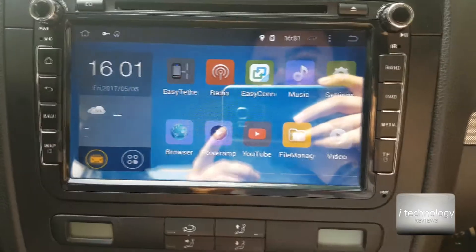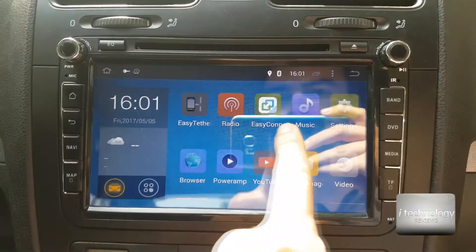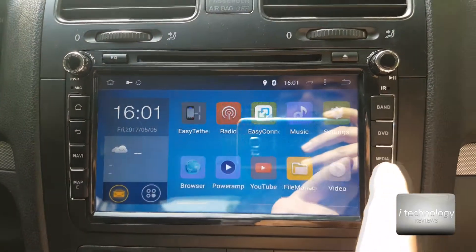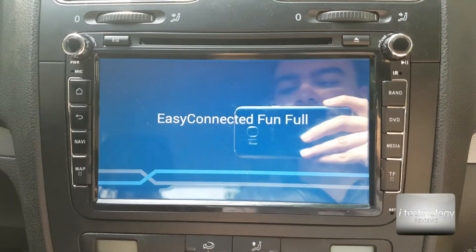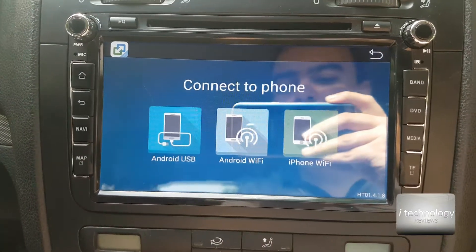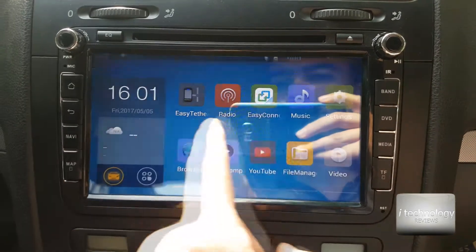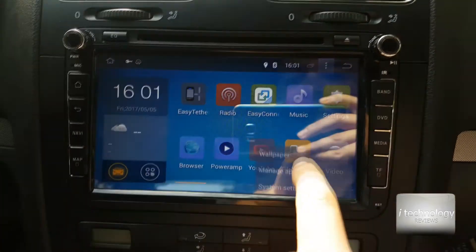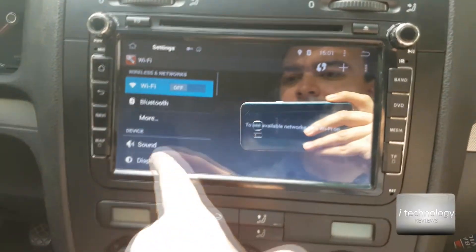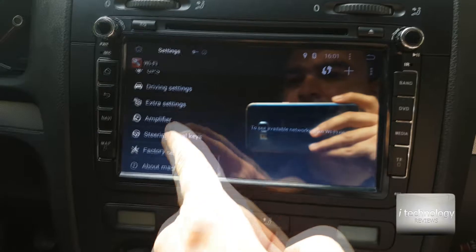Screen mirroring is important with the cable because it charges your phone and you can see the image directly on the navigation. So what's the problem? I've been searching and the Easy Connect application that's pre-installed is not working. You have to make an update to the new Easy Connect — I'm not sure what version it is, let me check in the applications. It has a different design.